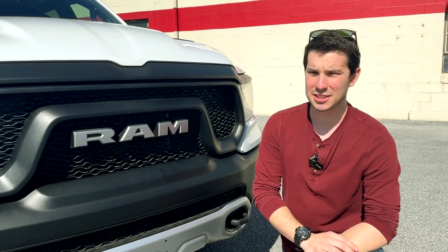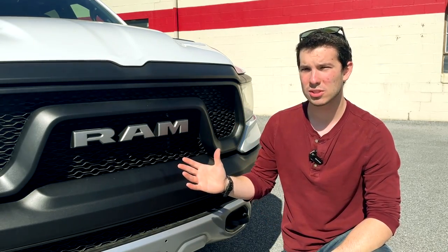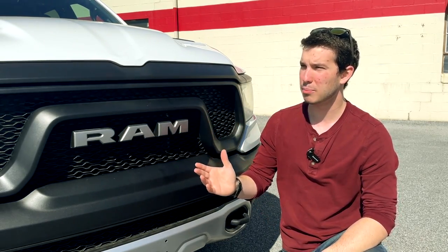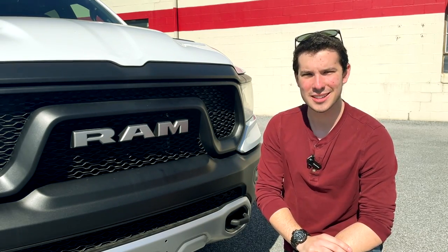I've reviewed a lot of Ram trucks on this channel over the years, but I haven't reviewed a Rebel since probably 2019 — wow, where does the time go.